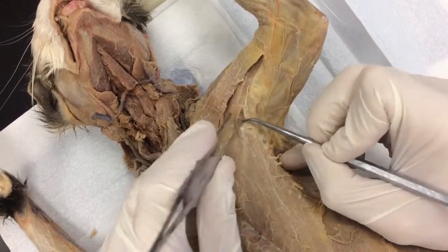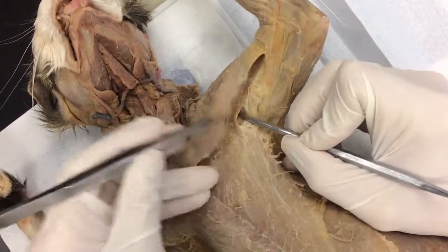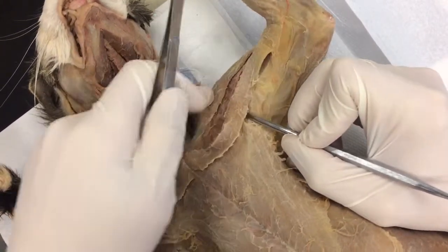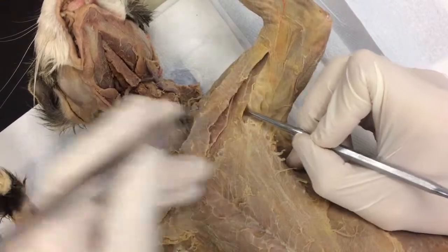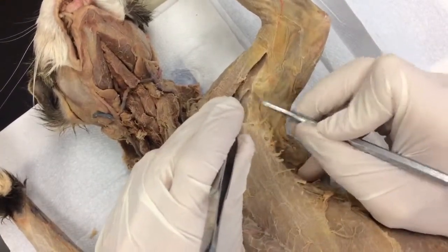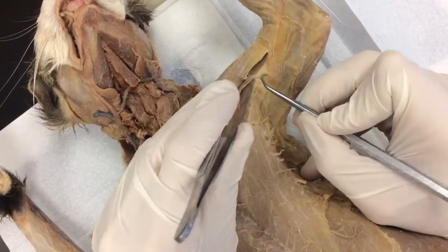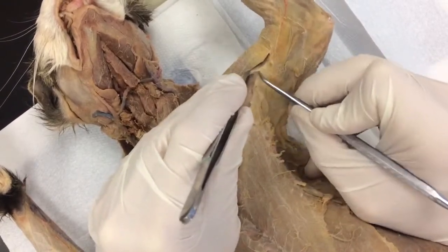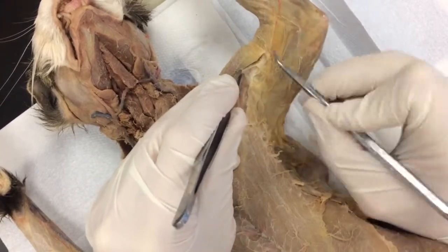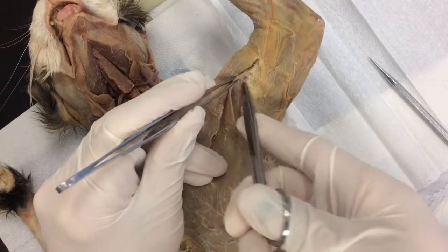Switch to the round side — push down. We're not going to dissect the upper margin here just yet; we're just going to do the bottom today. Now if your cat's really, really wet, be careful. I'm using the round side and just pulling towards me. You may have to switch to the scissors and just get that started.